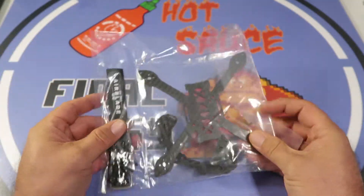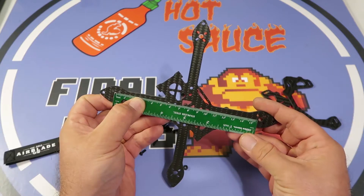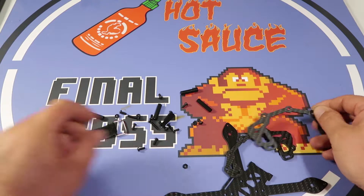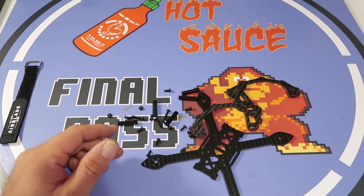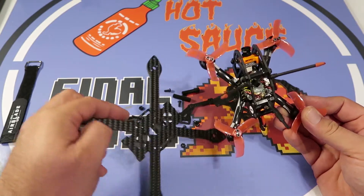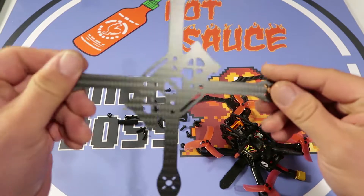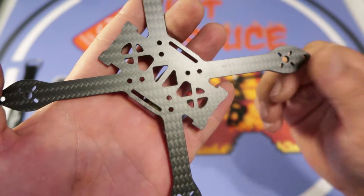So it looks like we got the frame, some hardware, and a battery strap. Here's the bottom plate. My ruler's not long enough — it's about 160, I think 158 motor to motor. Side plates, two of them, battery strap, standoff screws. This is basically a very big brother of the Eclair two-inch frame. It's more of a stretched X, and you can see the size difference between the two and the three is quite a bit. This is more of a stretched X and this one is true X. There are holes for both a 30mm stack and a 20mm stack, so you can fit either one.